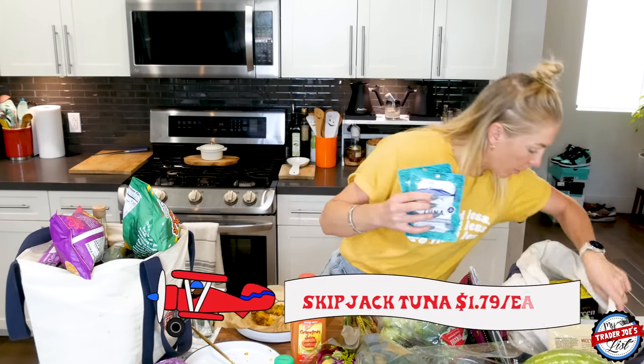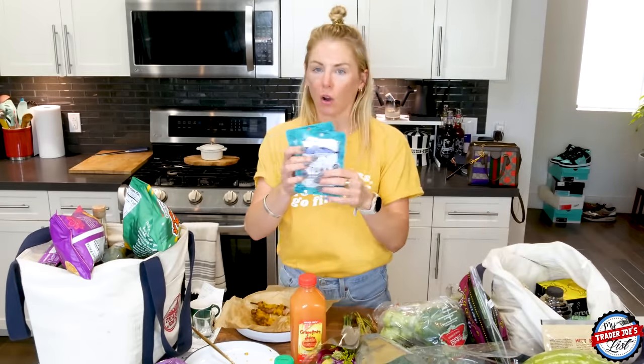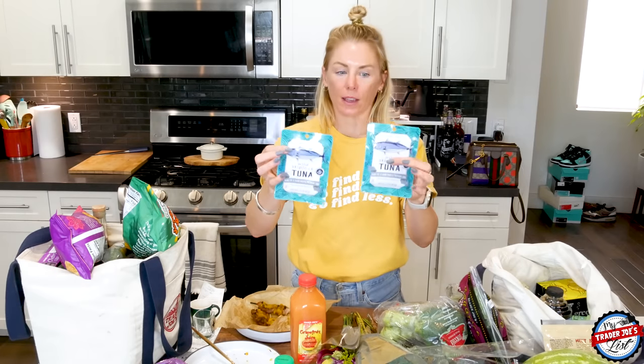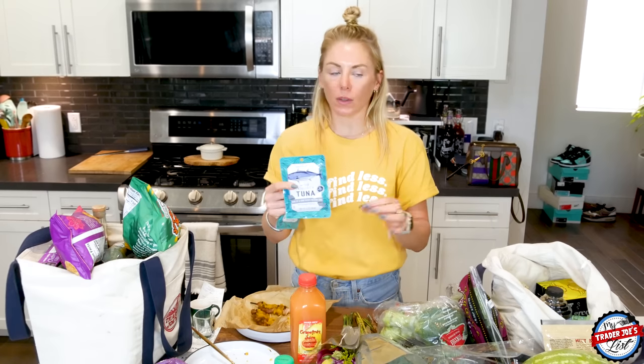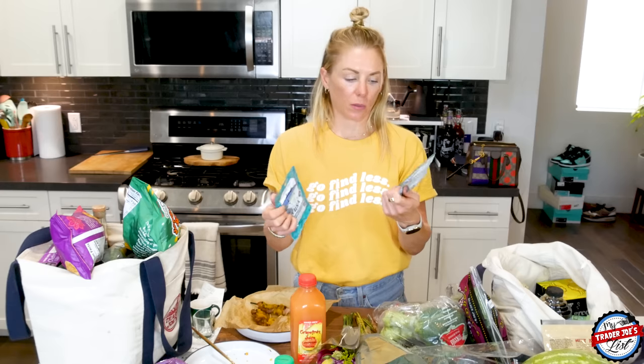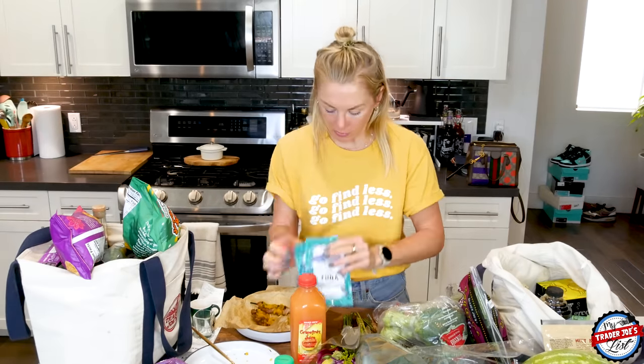I picked up some skipjack tuna packets because I want to make a tuna sandwich with this and the artichoke spread. I love these packets because they're just the right amount of tuna. If you get the canned tuna, it's way too much — then what do you do with it? It's just too much for a sandwich. I like these because by the time you add everything in, it's a good size for any sort of sandwich.